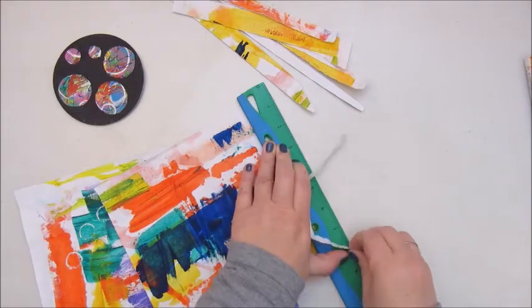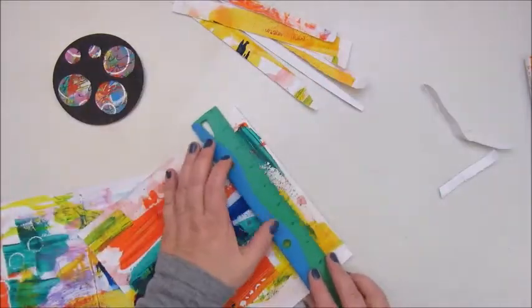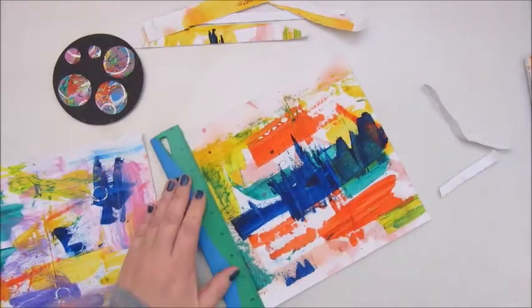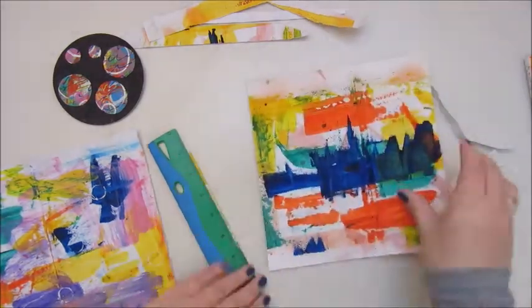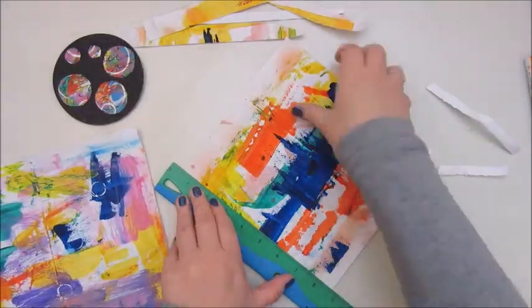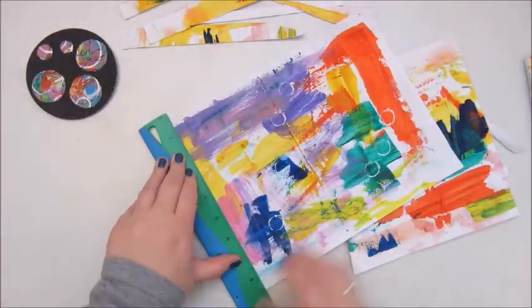This is my mixed-media morsel number 11 and this one is about torn paper strips. Very easy to do and you can do it in lots of different ways. Basically you just tear strips and glue them down to the surface.